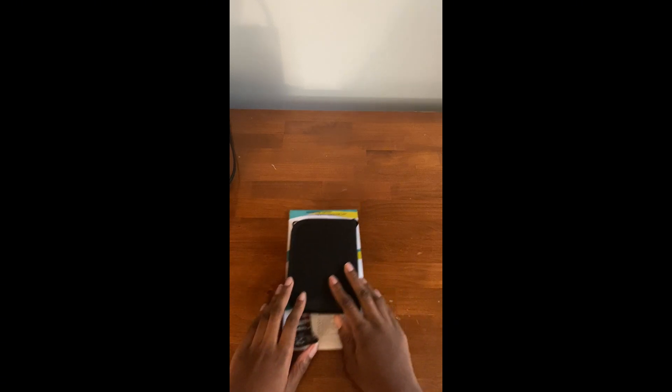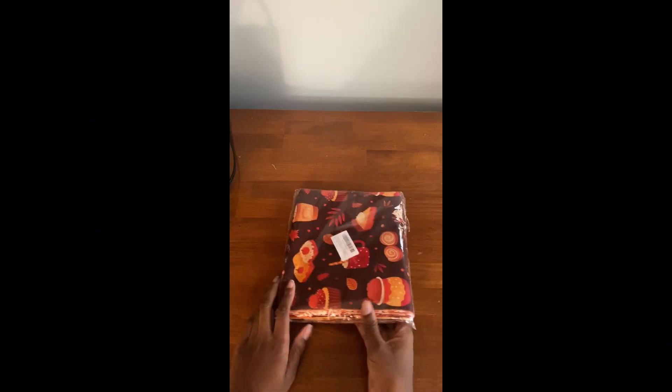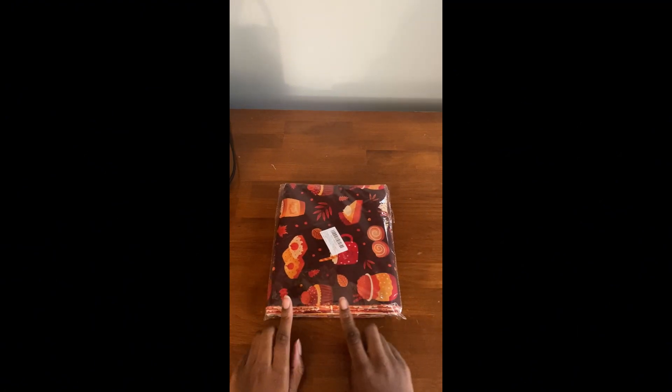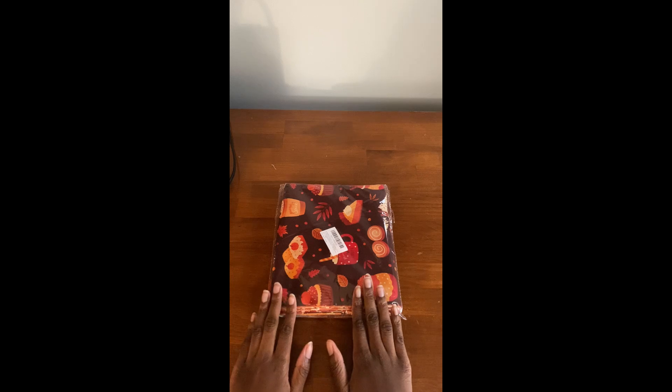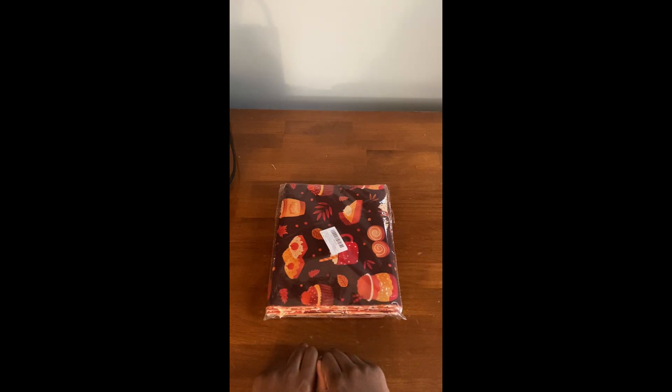But in today's video, I am going to be unboxing the fabric that I got. So let me go ahead and take it out of the packaging.